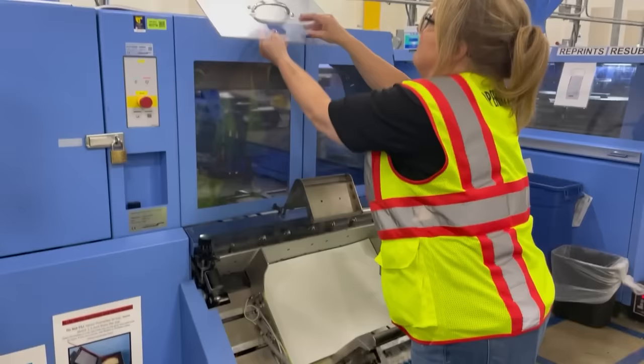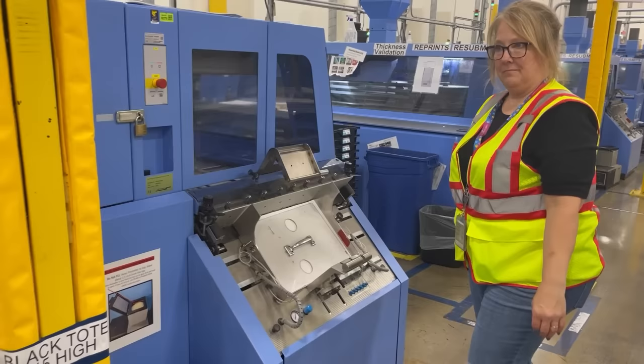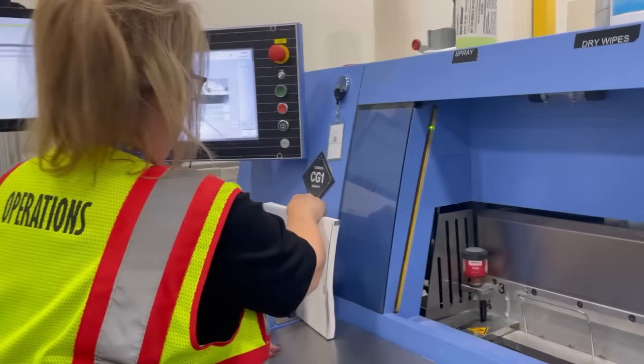Here we are at vario binding — this is where the magic actually happens. Cheryl here has loaded the covers into the vario cover magazine, and this is the process step where the book block and the cover are going to come together and we're actually going to see the book start to form. We take the book block made at inkjet, scan the barcode — if the green light comes on, the book block goes into the vario and it swings around, with glue being slowly applied to join the book block and the cover.